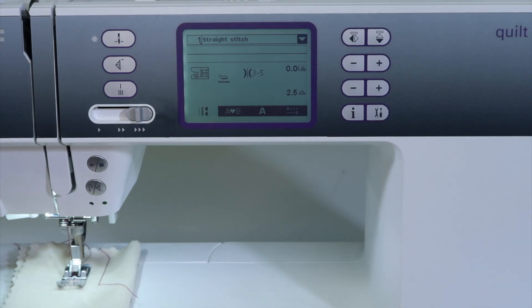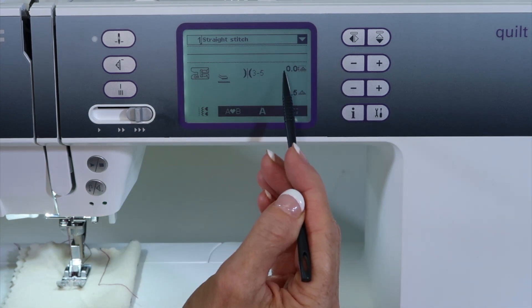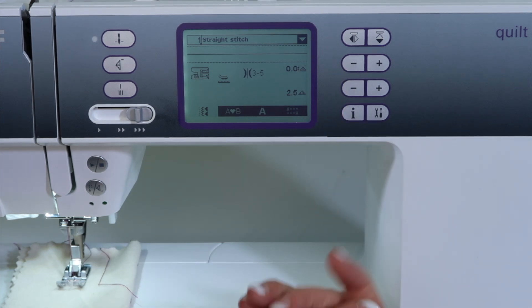To adjust the needle position on a Pfaff Quilt Ambition 2.0, just pick your straight stitch. See right here where it has 0.0 — normally this is stitch width, but on a straight stitch it is needle position.